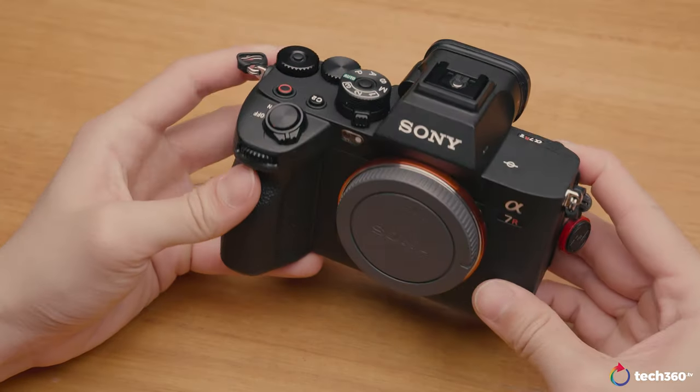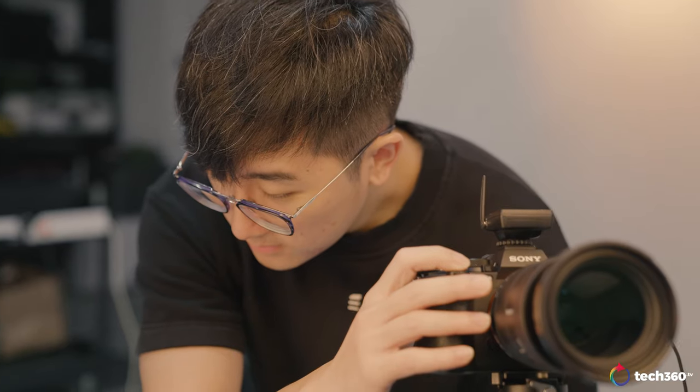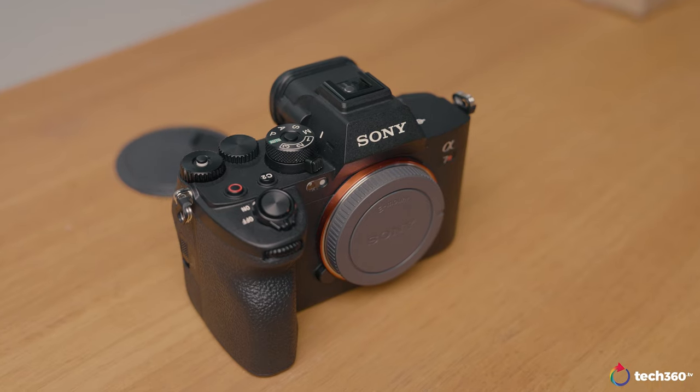My first impressions when I picked this camera up was definitely the weight — it weighs 723 grams with the battery and SD card. It's not the heaviest mirrorless camera out there, but it definitely felt heavier to me, and I think most of it is attributed to the 4-axis multi-angle LCD screen, which we'll look at more in the design section.